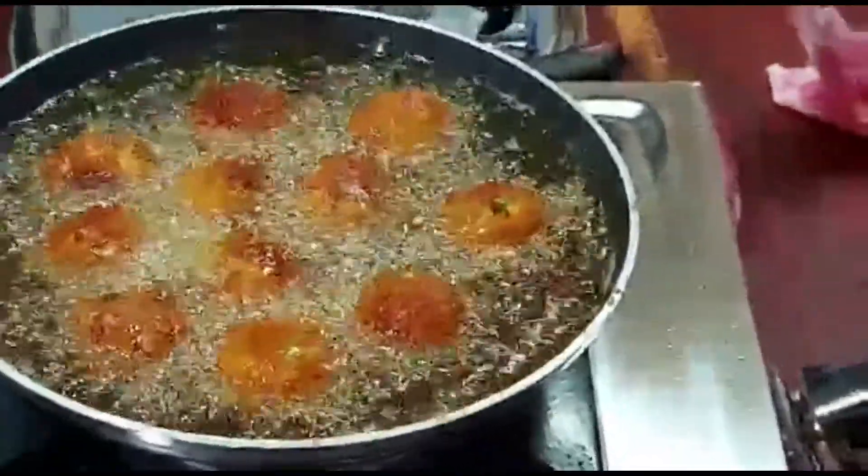Cook them all the way through and add tomato sauce. Enjoy these paneer balls as an evening snack with tomato sauce, tea, or coffee. Please like, share, and subscribe to Jillu Tinkoo. Thank you!